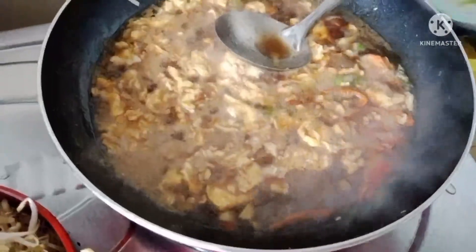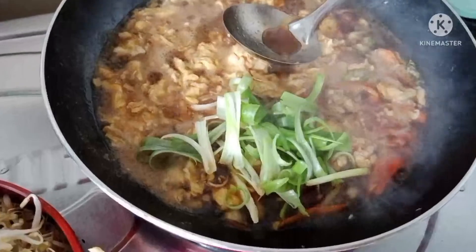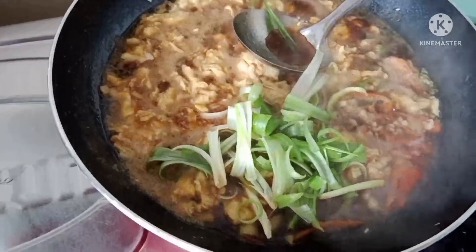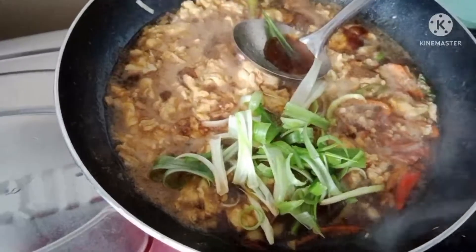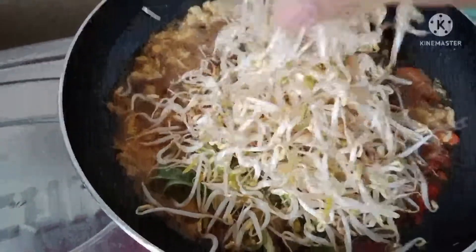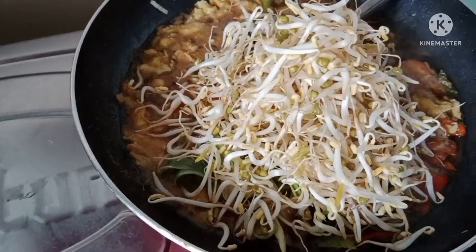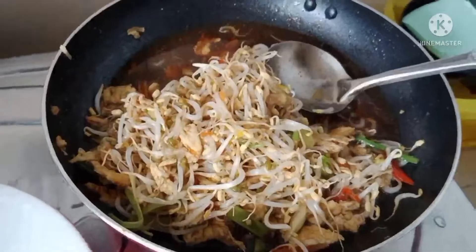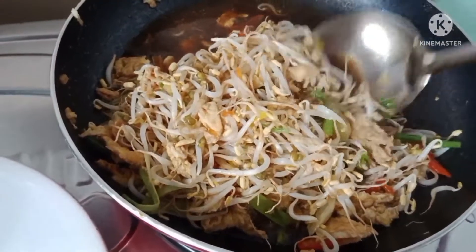Kita masukkan daun bawang, bawang, dan toge. Toge dimasukkan terakhir, jangan terlalu matang, satu menit saja. Kita aduk-aduk sampai matang, seperti ini.